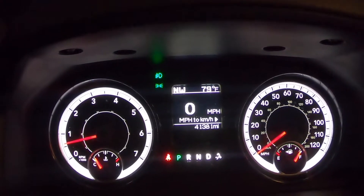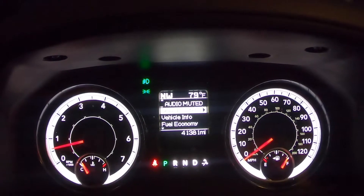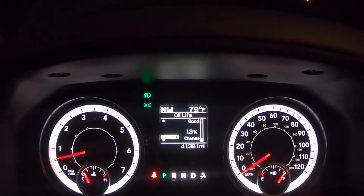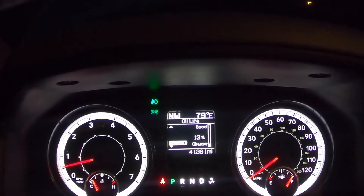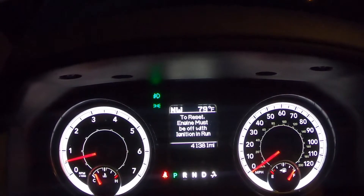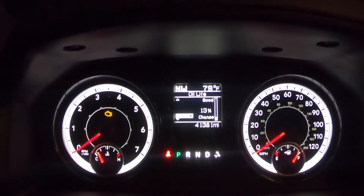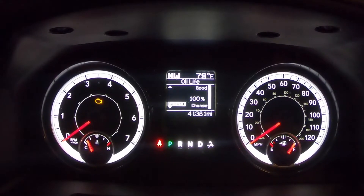Now I'll show you how to reset the oil life indicator. Push the left arrow on the steering wheel to get to the main menu, scroll down to Vehicle Info, and click the right arrow. This is the oil life screen — there's a scale bar where the top is 'Good' and the bottom says 'Change.' I was at 13. On the left it says 'Reset with right arrow.' Turn the engine off, turn the key to the On position, go back to the oil life screen, hold the right arrow, and it resets to 100%. Easy as that.